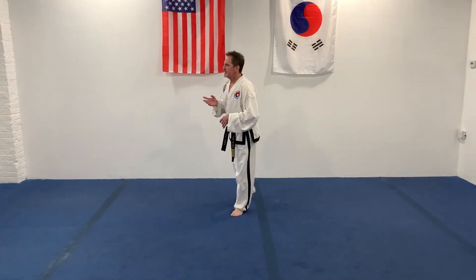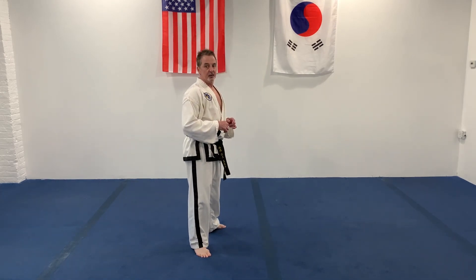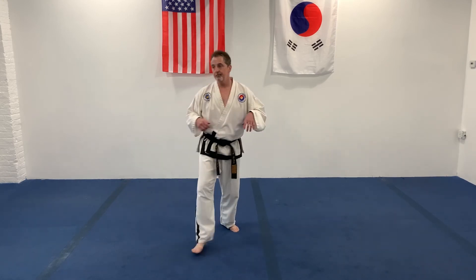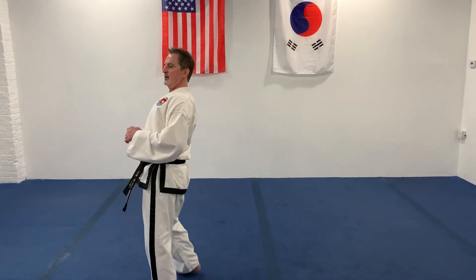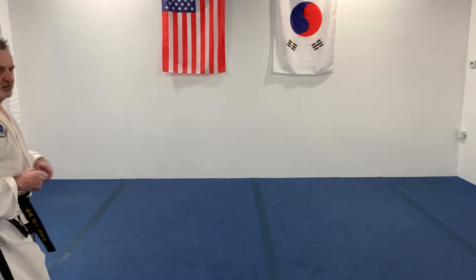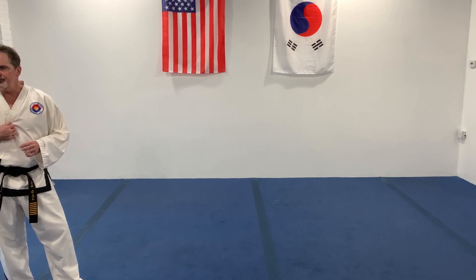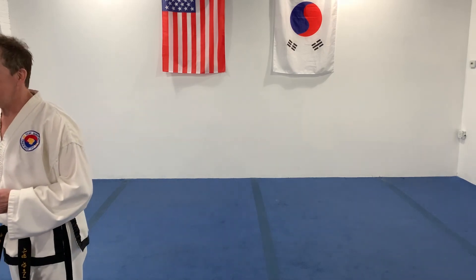All right. This is turn and kick with the rear leg. I say it all the time - let your body turn and kick. Ready. And five seconds, turn. Same. Ready. Let that foot turn, especially the one on the floor. And five seconds, turn.